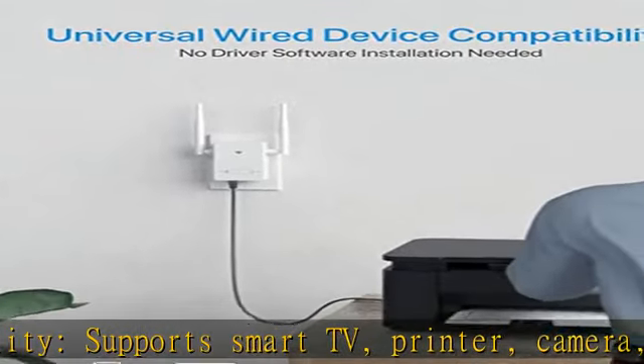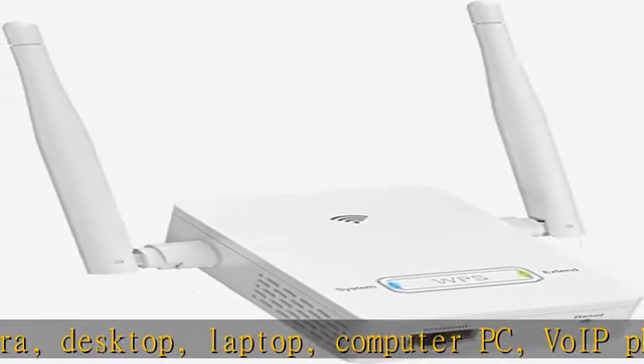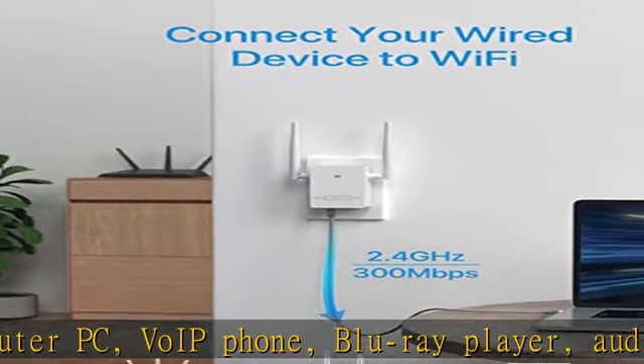Supports wall plugs and sockets of US standard. Easy setup — pairs with your home router via WPS or web UI method. Works with any internet service provider and any Wi-Fi routers or gateways.